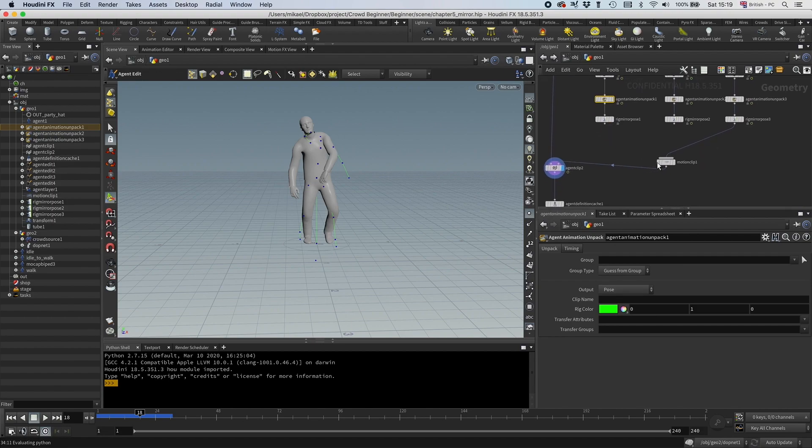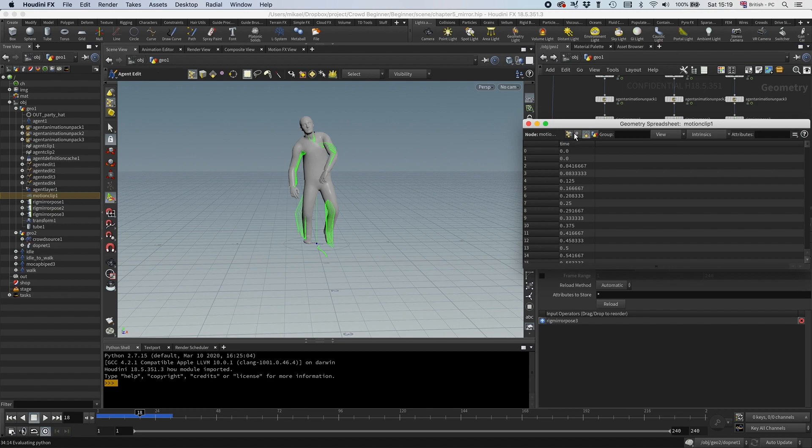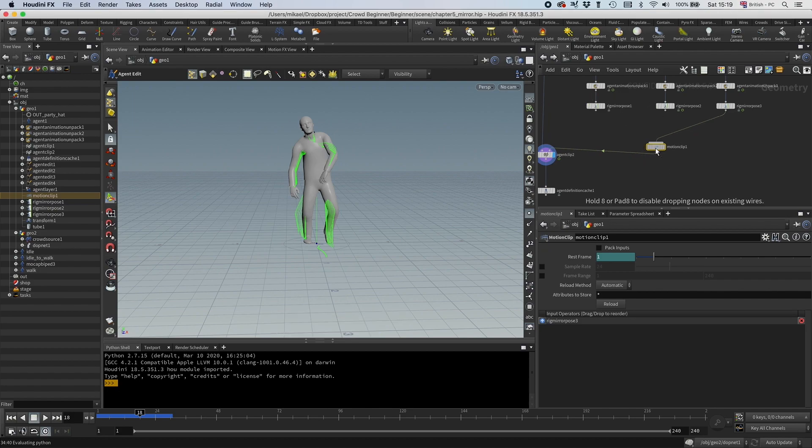When you take a look at a motion clip in a spreadsheet, you'll find that it's actually the combination of multiple packed primitives. Each packed geometry has a time sample, which most of the time is for each frame, but it doesn't have to be. With packed motion clips, the only difference is that you pack everything twice: first the packed geometry for each time sample, and then all of the time samples packed into one clip.